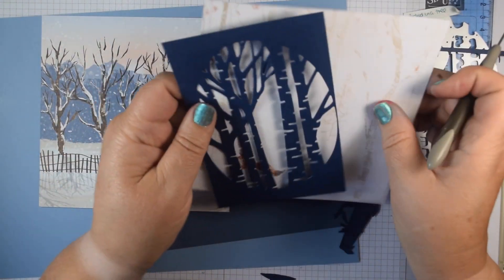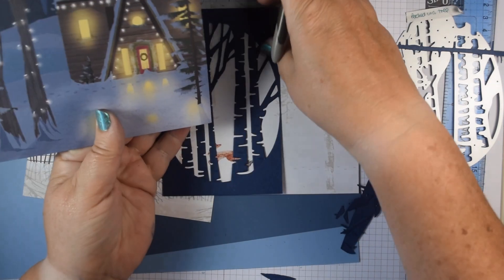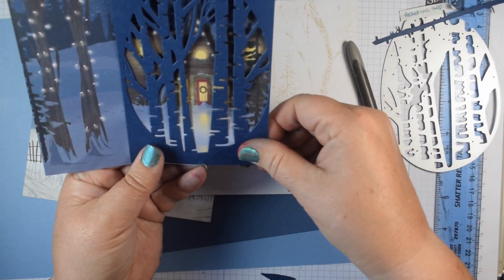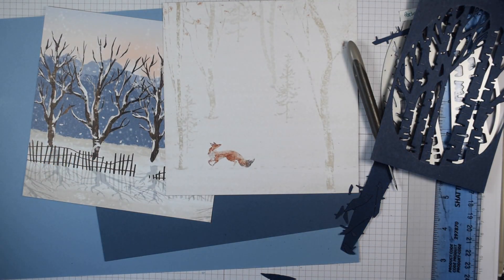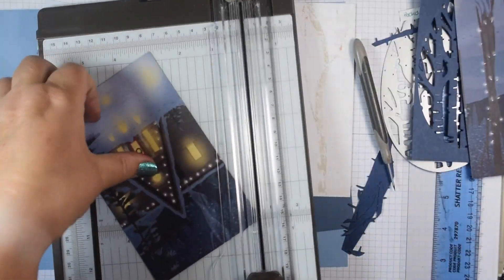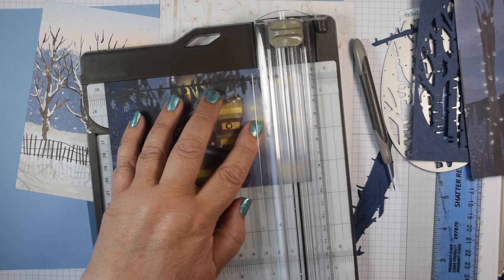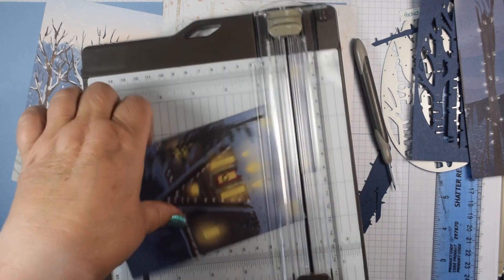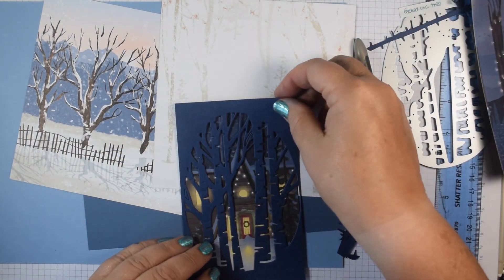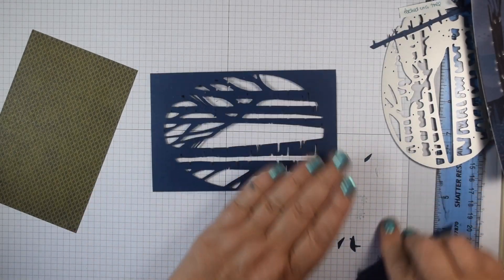We could either have the fox — you can just see it slightly — or I wondered about having the house, and I think I'm going to go with the house actually because we've got the wreath on the front door there. So I'm going to cut that piece of DSP to 9.2 centimetres in width and trim it down to about 14 centimetres. That's going to layer over the top to give our card scene.